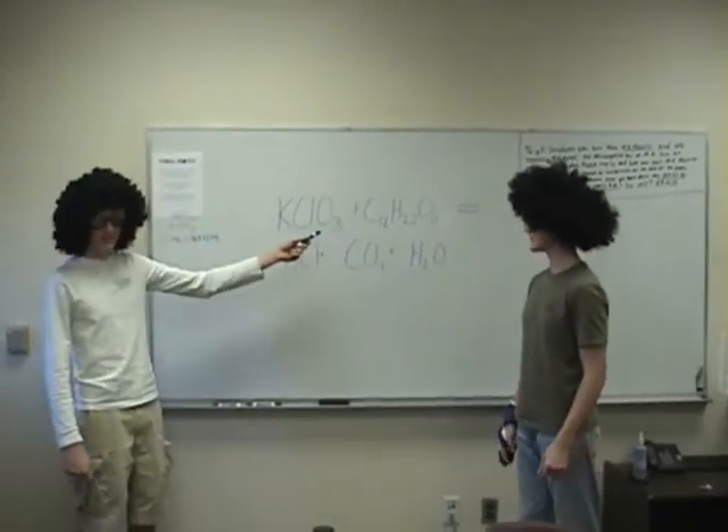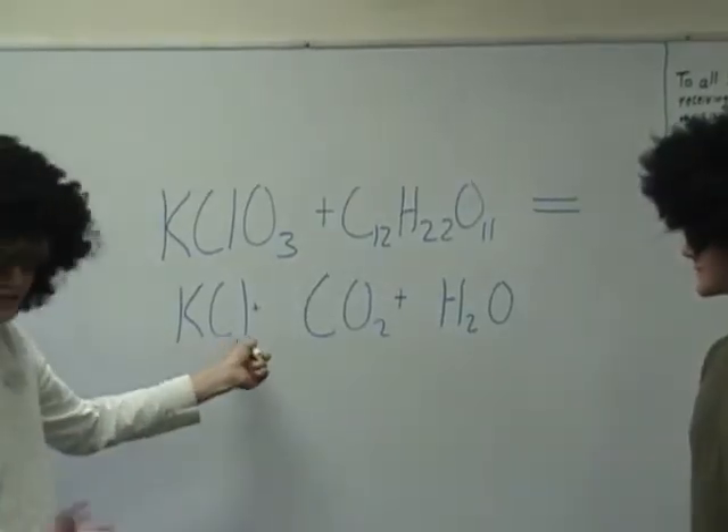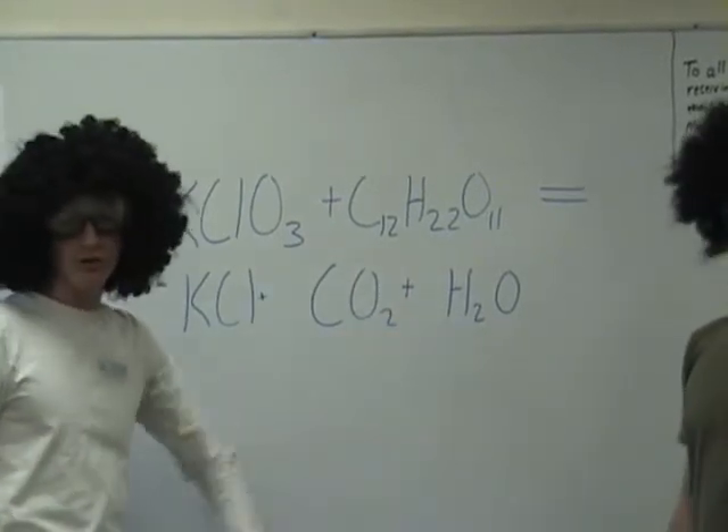When we mix these two together, potassium chloride is made — chloride, excuse me — carbon dioxide and H2O, or water.